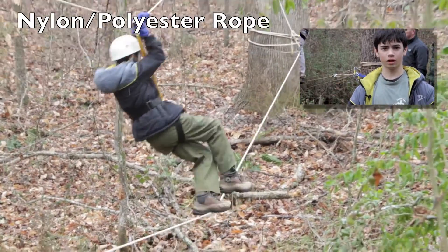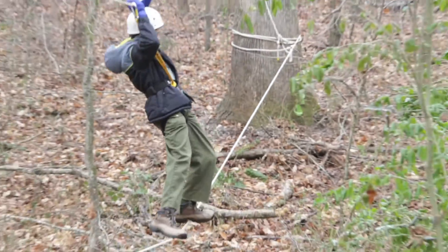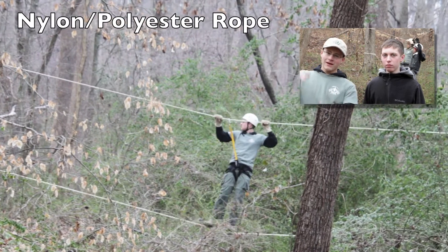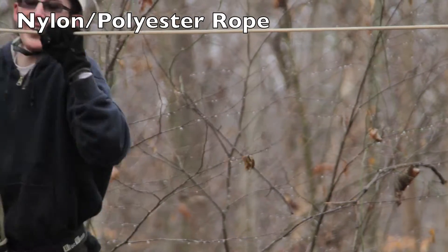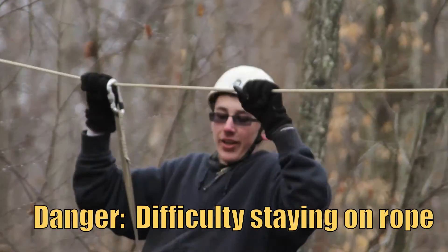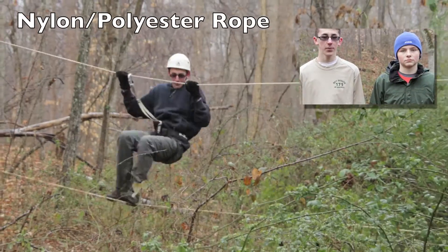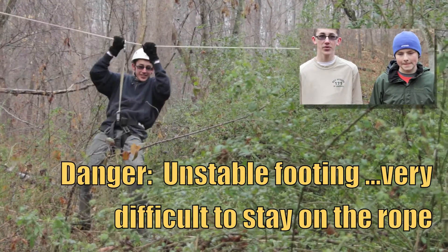It was very stable, but it was very bouncy — it was easy to fall. It's pretty funny: as soon as you took a few steps out, it started bouncing. On the nylon rope, it was very difficult to stay steady, very difficult to stay on the rope.